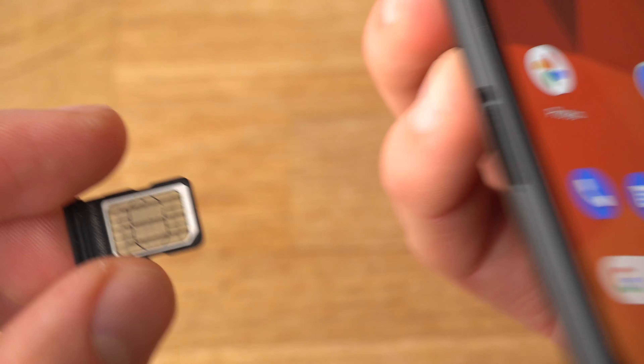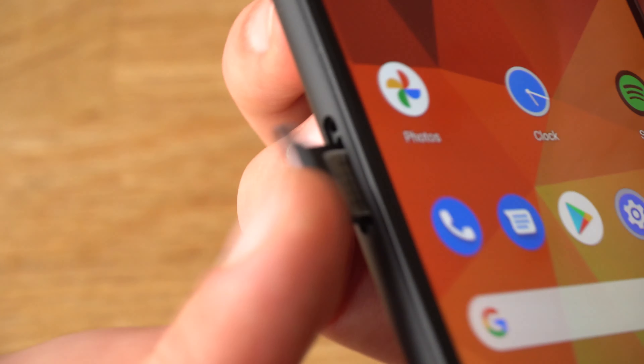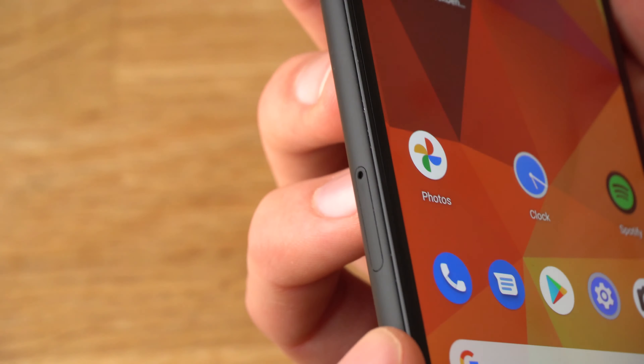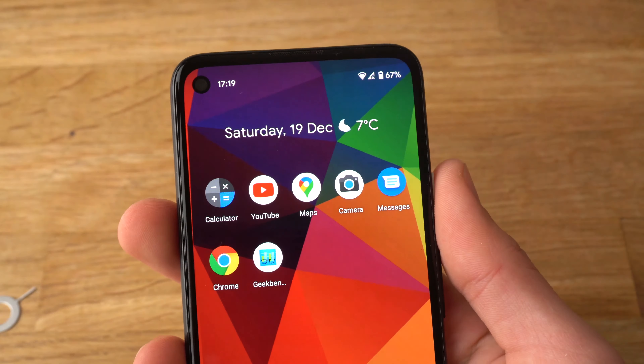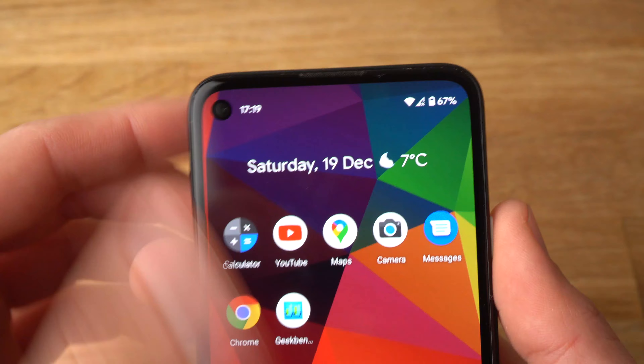Next, simply slide it like that into the hole and push it inside so it's flush. As you can see, it was able to find my network instantly.